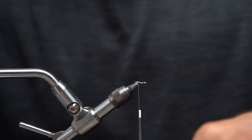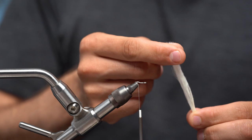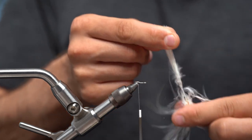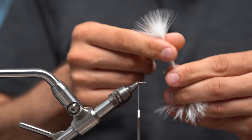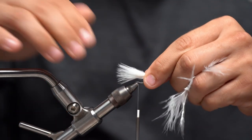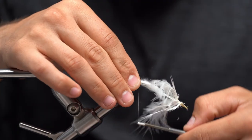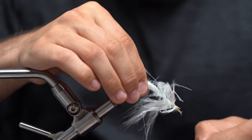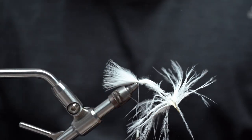We are going to take our white marabou — I'm going to take one piece. What I'm going to do is run my fingers through it and then strip down with my other fingers. This just gets rid of the unnecessary bulk to tie it in. I'm going to take that piece and tie about a one inch section right on top of that shank of the hook.